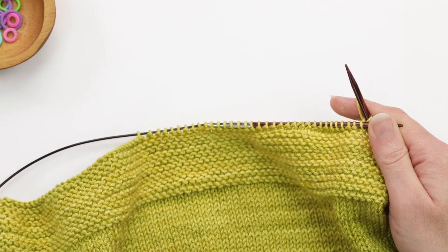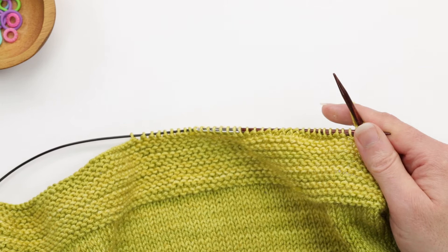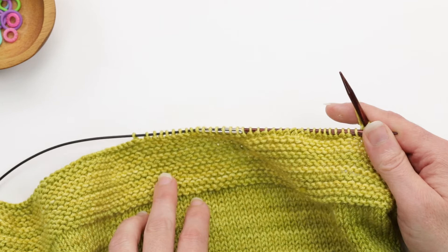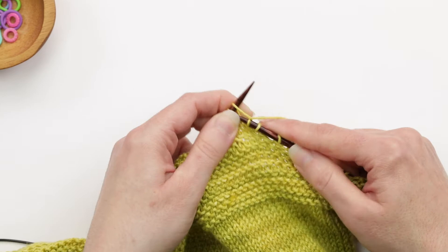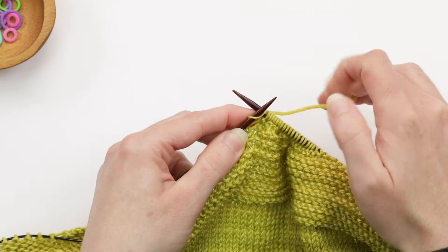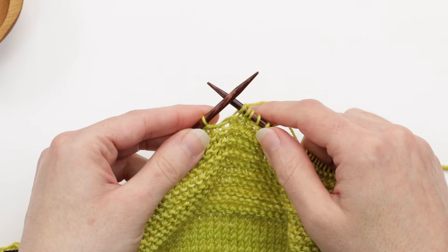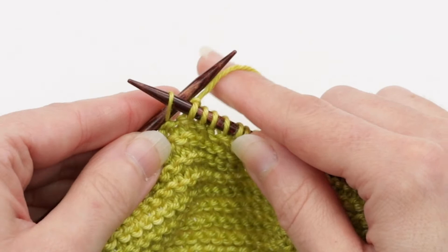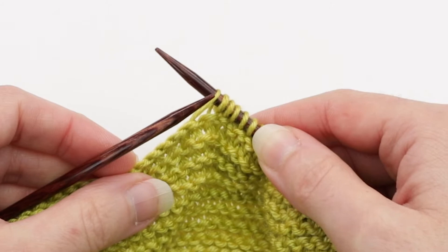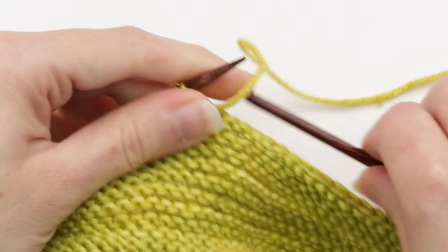Now that we're working on one side of the neck, I'll show you how I shape the neckline using the sloped bind-off method. The next row — the first right-side row of this front — says to knit to the last stitch at the neck edge. So let's go ahead and do that. We've made it to one stitch before the end at the neck edge, and it says to slip one purlwise with yarn in back. Keeping the yarn in the back, insert the right needle into that last stitch purlwise and slip it onto the right needle. Then we're going to turn our work so we're ready to work the first wrong-side row.